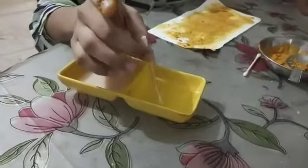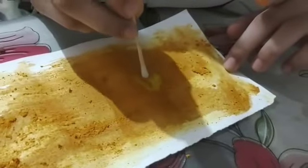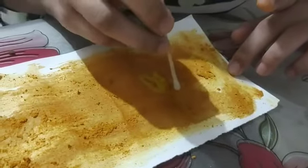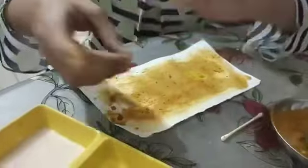Now I am testing it with vinegar solution. I am making a flower with it. You can see. Like this only, I am testing it with soap solution.